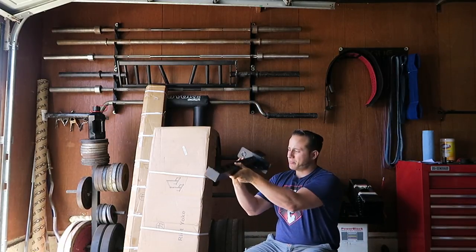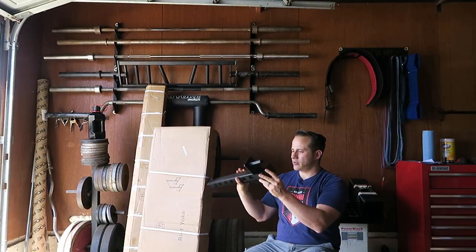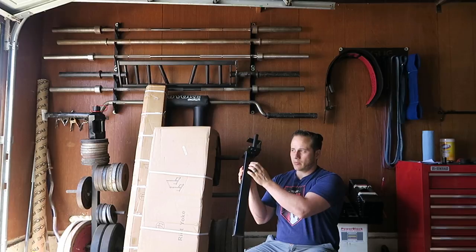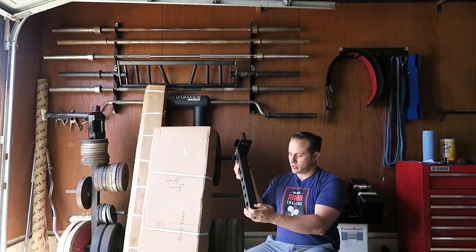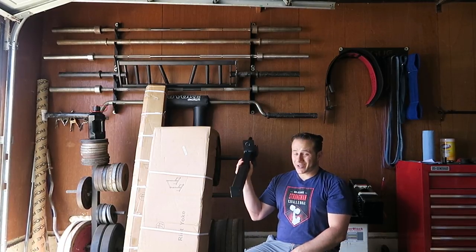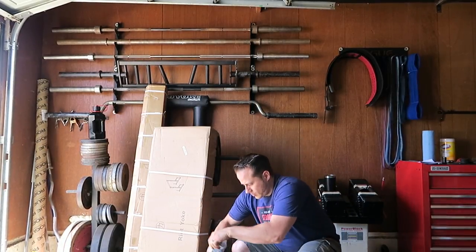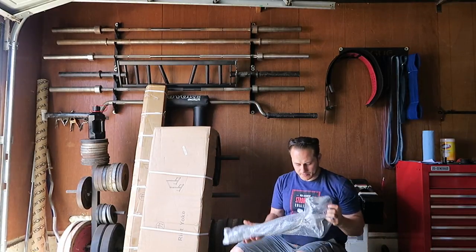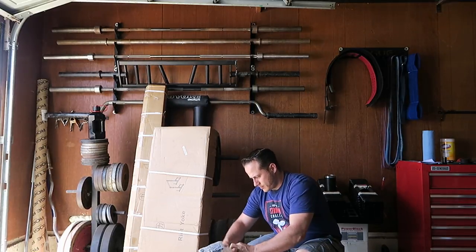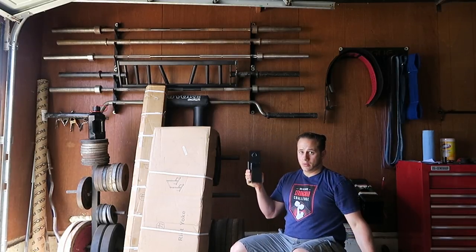There's one spotter arm — nice extra little gusset right there. It needs to be plenty wide and easy to put on. The only downside is there's no plastic coating on the contact surface, so it might mess up some of your bars. The main reason I like these is you can press a log out of them and you don't have to clean it. I guess that's the crossbar, and another one, and another spotter arm.